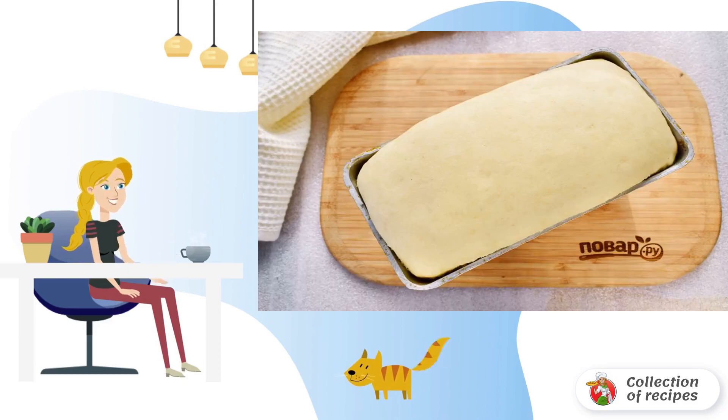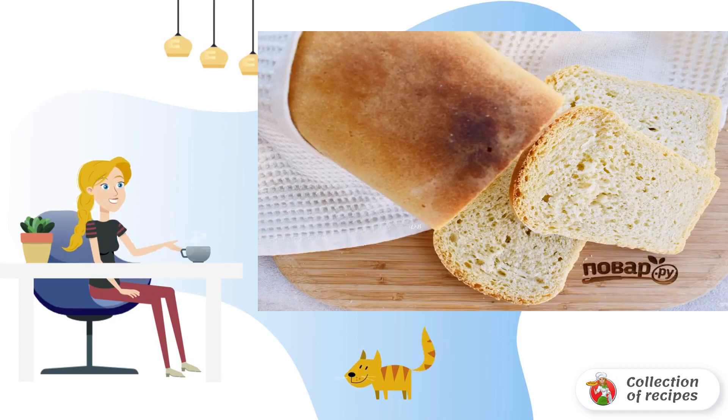Preheat the oven to 200 degrees Celsius. Put the bread to bake for 50–60 minutes, guided by your oven. Cool the bread completely on the grill, covering it with a cotton towel.